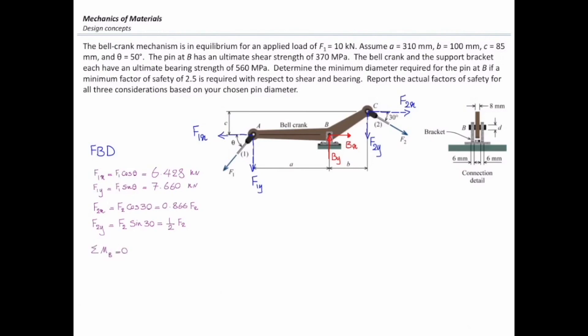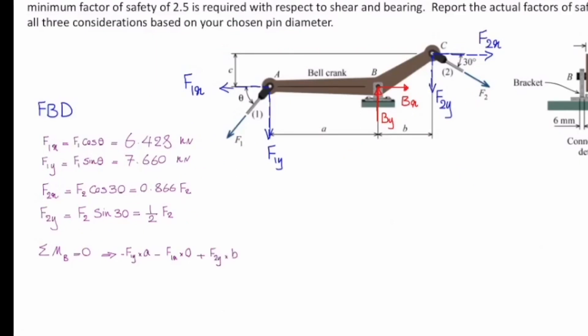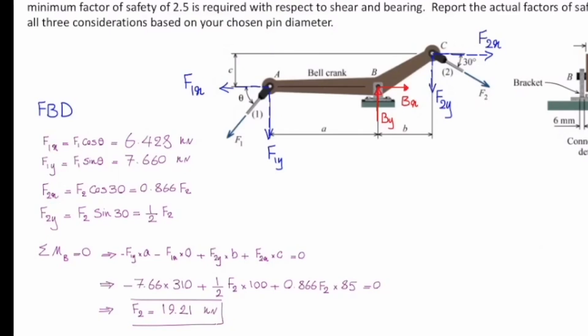I will sum the moments about pin B to determine the values of F2x and F2y. Assuming clockwise is positive, the moment of F1y is negative F1y times A. The moment of F1x is zero because it passes through that point. The moment of F2y is F2y times B (positive/clockwise), and F2x contributes F2x times C. Setting equal to zero and solving gives F2 equal to 19.21 kilonewton.